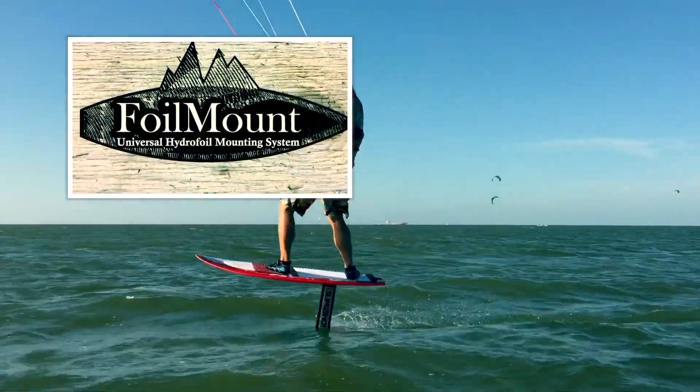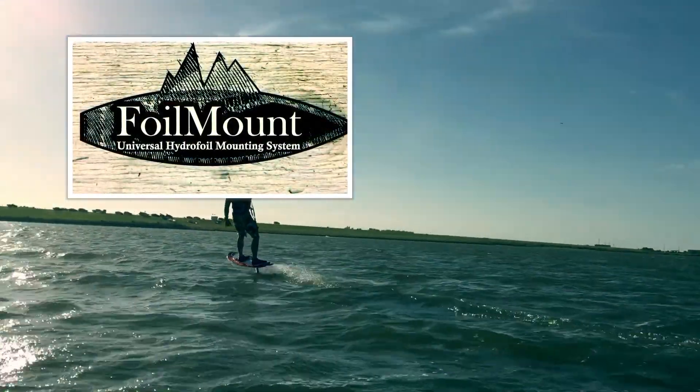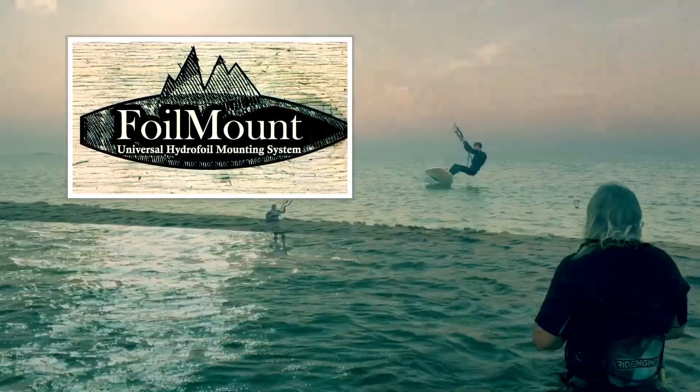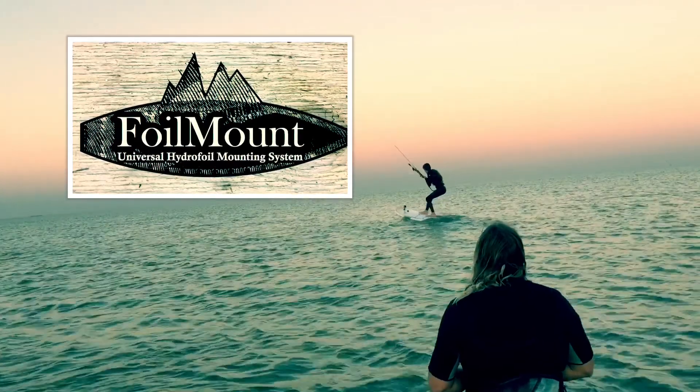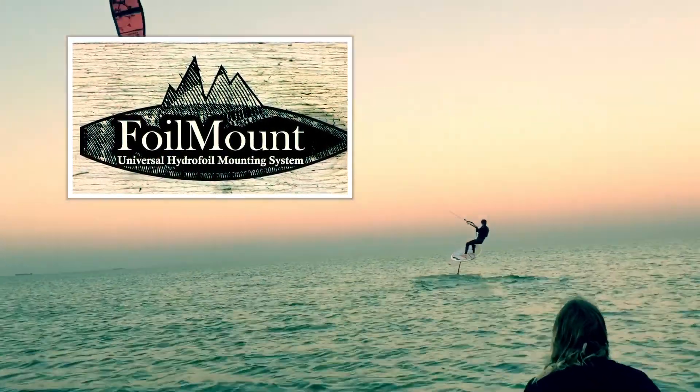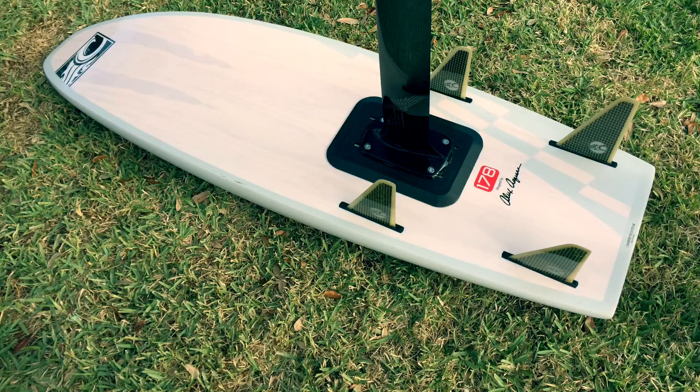Hydrofoiling is awesome. If you're looking to get out there in the waves, behind a boat, or on a kite using a hydrofoil and need an easy way to attach an adjustable mounting system to the bottom of your existing board, look no further than the foil mount system.